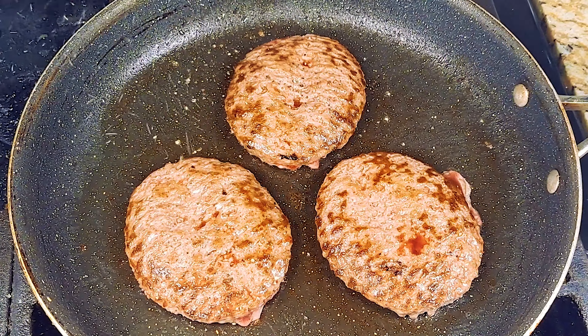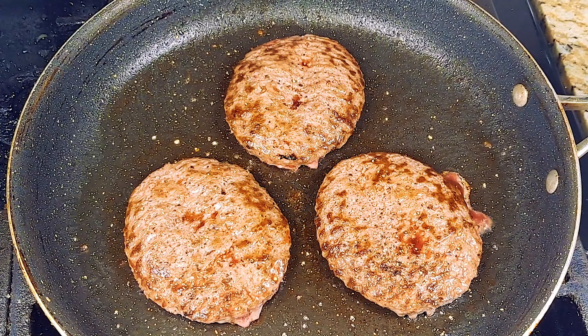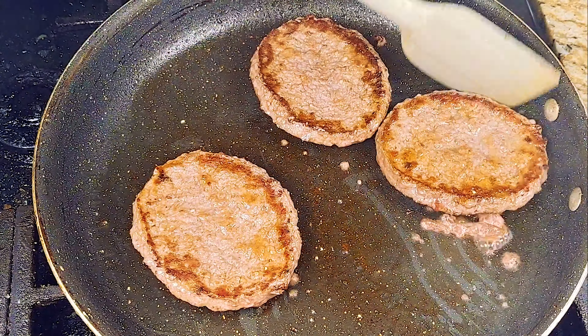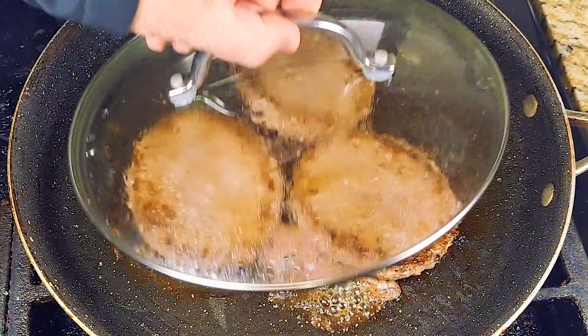Let them stew in their own juice, so to speak, for that last two minutes so the heat can equalize within the burger patty and let it cook without being all tough and chewy on the outside.